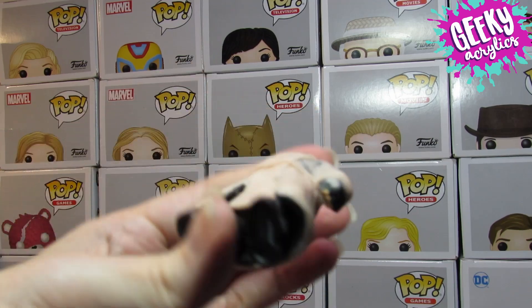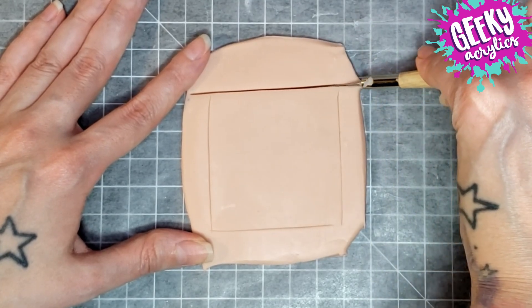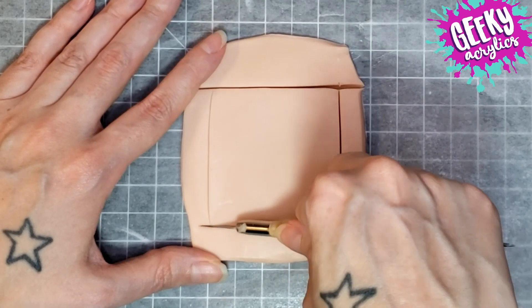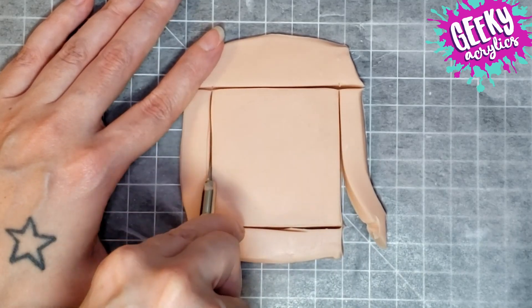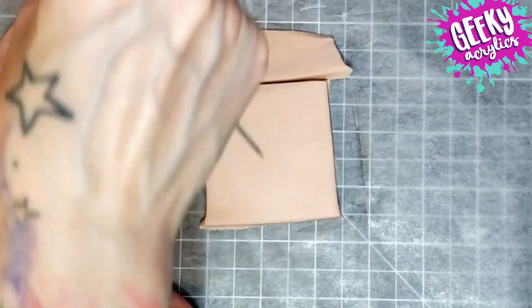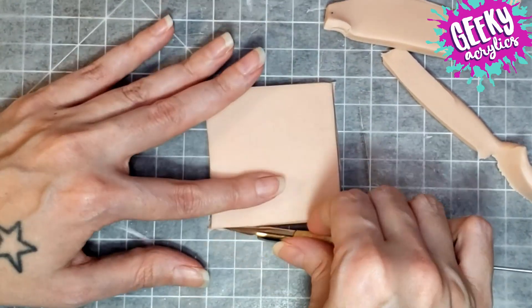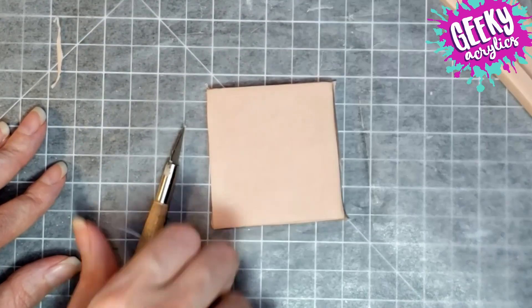Here you'll see I'm sculpting a uniform — the character's uniform that I spent all the time sculpting that you're not going to see in the final product. It's tragic really. He was supposed to be in the uniform standing on a brick base to match the baseball setting, because Tribe 9 is like this futuristic baseball game played on city rooftops.